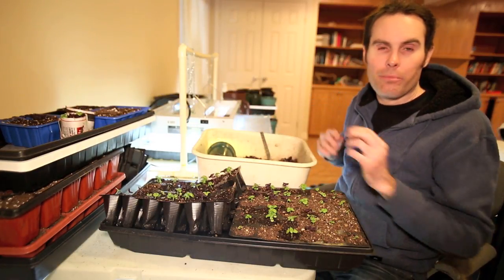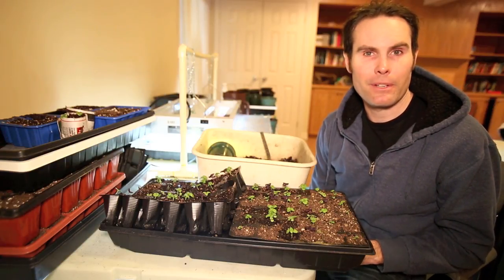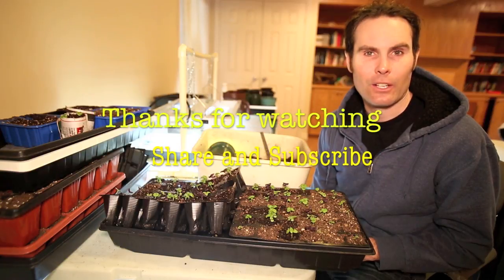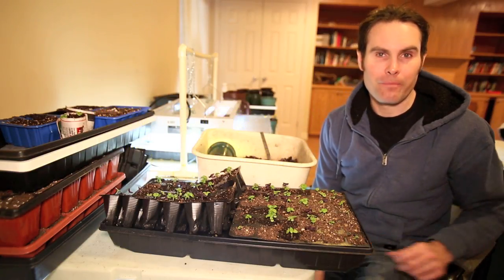So there you go guys, hope you enjoyed that video. Have a great day. Don't forget to please subscribe to my channel and spread it around to anybody that's interested in gardening and learning new and easier ways to garden. Happy gardening and we'll see you later.